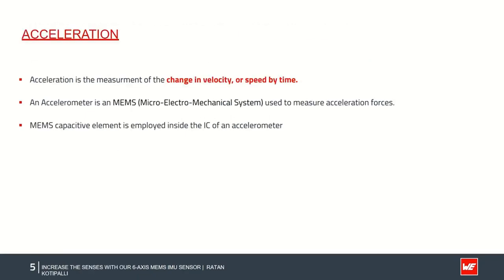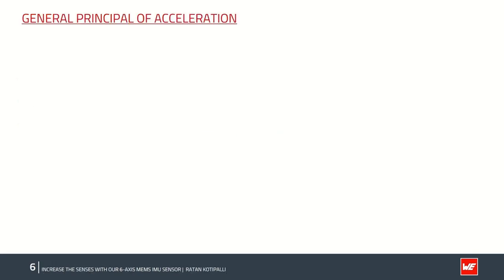By definition, acceleration is the measure of change in velocity — equal to the difference between initial and final velocities normalized with respect to a given time. A micro ultra-mechanical system, also known as MEMS, is a micro-machine structure built on top of a silicon wafer. An accelerometer's output signal is typically specified in plus or minus g, where g is gravitational acceleration equal to 9.8 meters per second squared. An accelerometer consists of a MEMS capacitor element inside the IC.